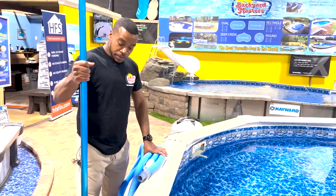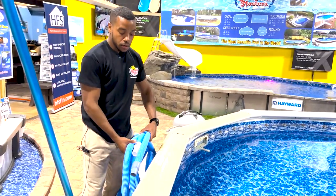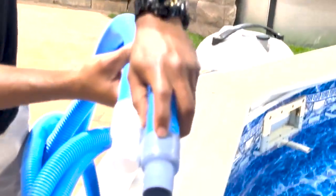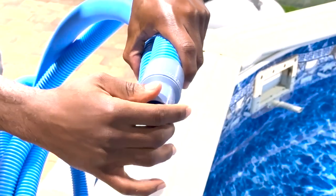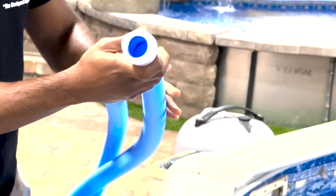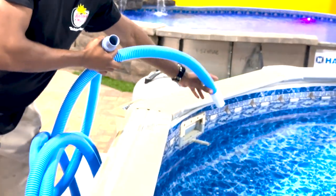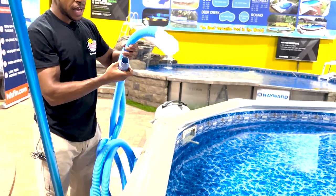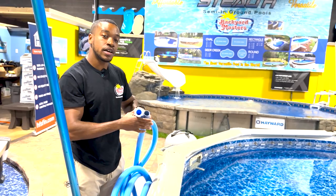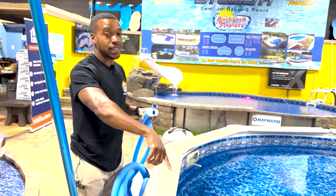Now that we have the assembly together for the vacuum pole, we move on to the vacuum hose, which has indicators on it — one says connect to the vac head and the other goes straight into the vac port. But first, before we do that, we have to make sure that we prime the hose completely with water, which gives the extra power for suction to get any debris that's inside the pool.